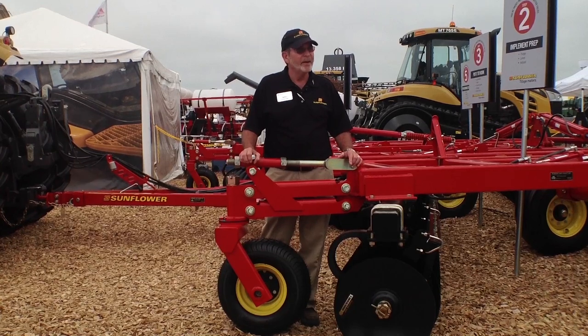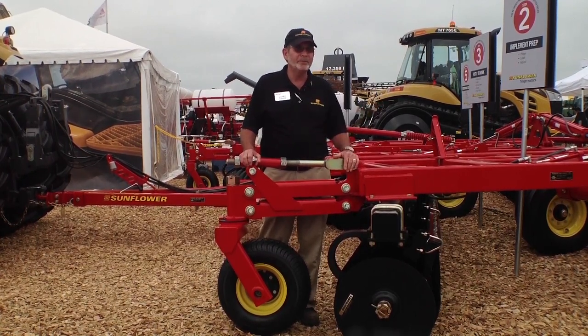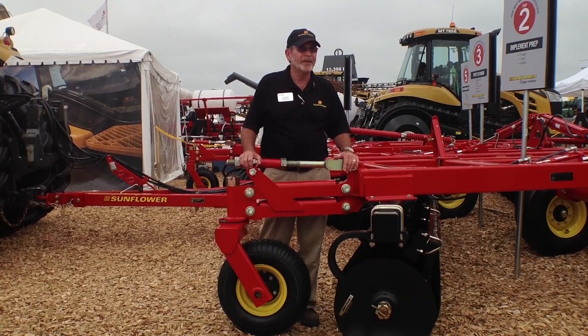Congratulations on your choice to pick a sunflower disc and put it to work. Follow these easy steps and it will work beautifully for you and leave a nice level field finish. Thank you.